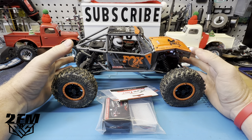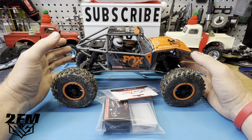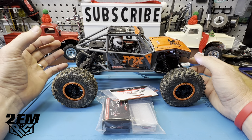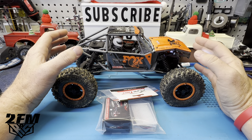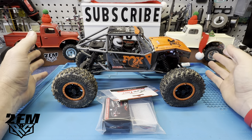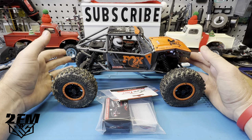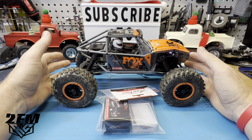I just took it out of the box, did the initial thoughts video on it, and I just wasn't super excited to put it to use. I kind of wanted this to be something I could just take out of the box and enjoy as it was. I put so much money into 24s and 10th scale and my bashers — I just didn't want another scale to be dumping money into like crazy.